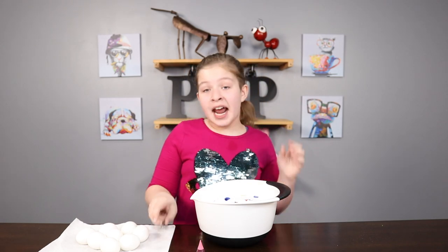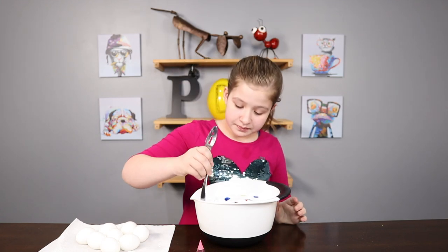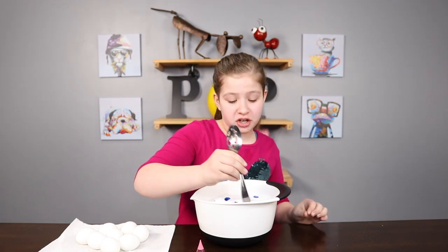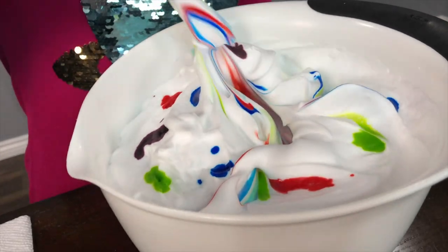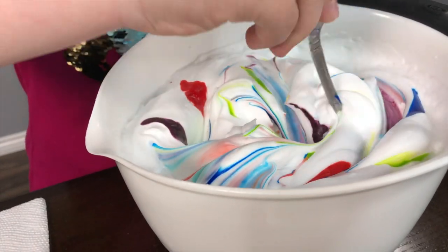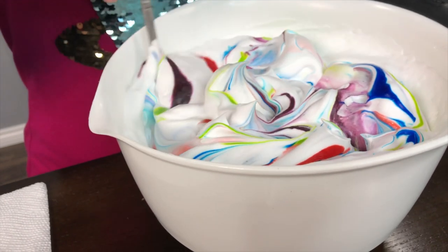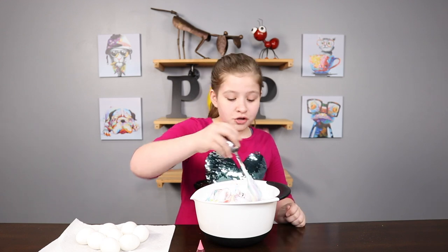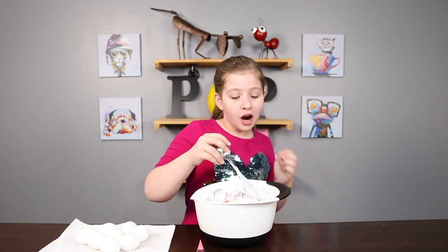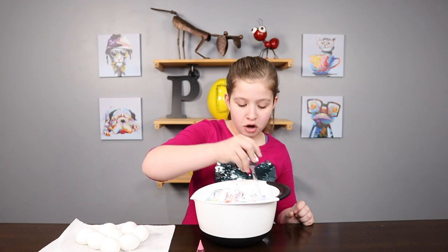Now we want to lightly mix it in. I recommend using the back of a spoon or a skewer — this will give it its tie-dye look. Get all the way to the bottom; it should give a nice tie-dye effect. Don't mix it too much, just enough so it's all swirled and pretty together.